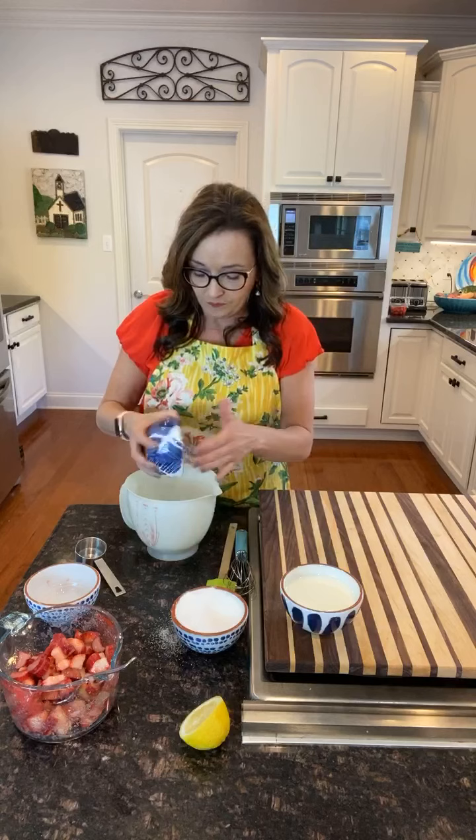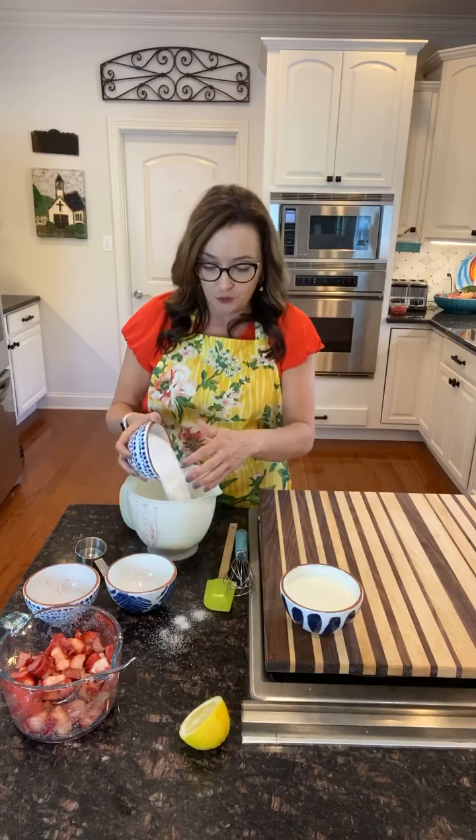Self-rising flour, one cup, into my bowl. Create a little dust storm. The rest of my sugar, which is a cup of sugar. You want to whisk that together just a little bit, just to get it incorporated well.